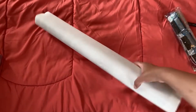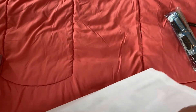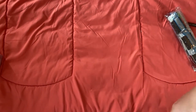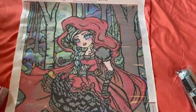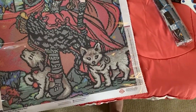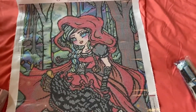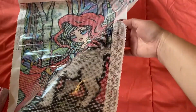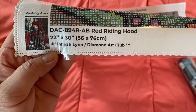I will link each individual painting in my description box below. If they are sold out or out of stock, just go ahead and sign up for the email notification and they will email you as soon as these paintings come back into stock. Here you go - it's pretty big. It is 56 by 76 round. That's Red Riding Hood. This one has a key on both sides with the thumbnail, painting information, and artist name at the bottom. Let you take a look at the drill field - pretty clear.